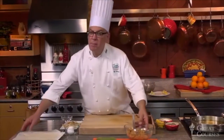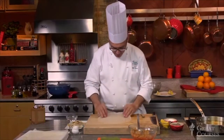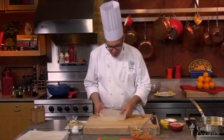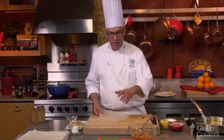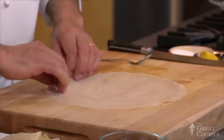Let me show you the pastry that we're going to wrap this in. This is called brick pastry, and it's a very thin, thin paper or pastry. It's made by taking a dough — a very moist dough — and dabbing that dough on the back of a hot surface, on the back of a hot pan. The dough sticks to it, and then when it's cooked, it's peeled away as you see it right here. So this is brick pastry.